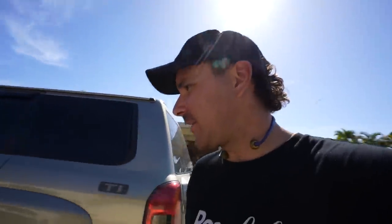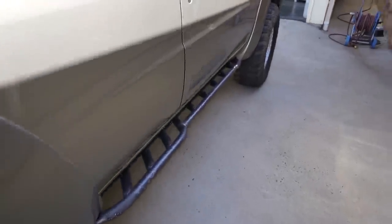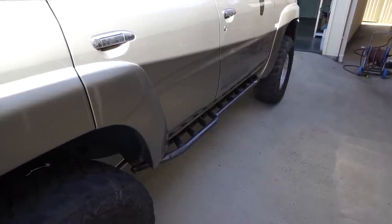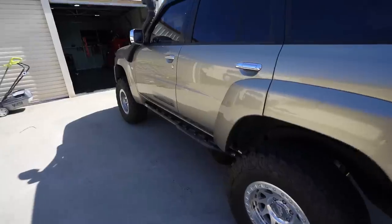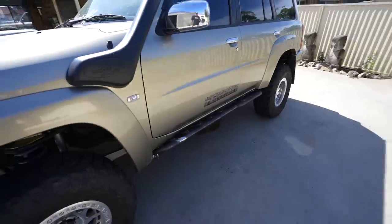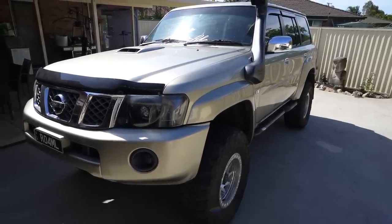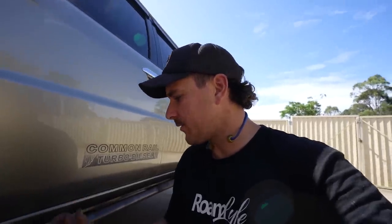I definitely recommend doing a custom kit because you can just make them look so freaking sick. Have a look - perfect angle on the sliders, nice and square, perfectly parallel with the body. The slider sits up nice and tight on the car. Now I need to gently pull these off without moving anything too much, get them on the welding table, gusset them up, and finish welding them.